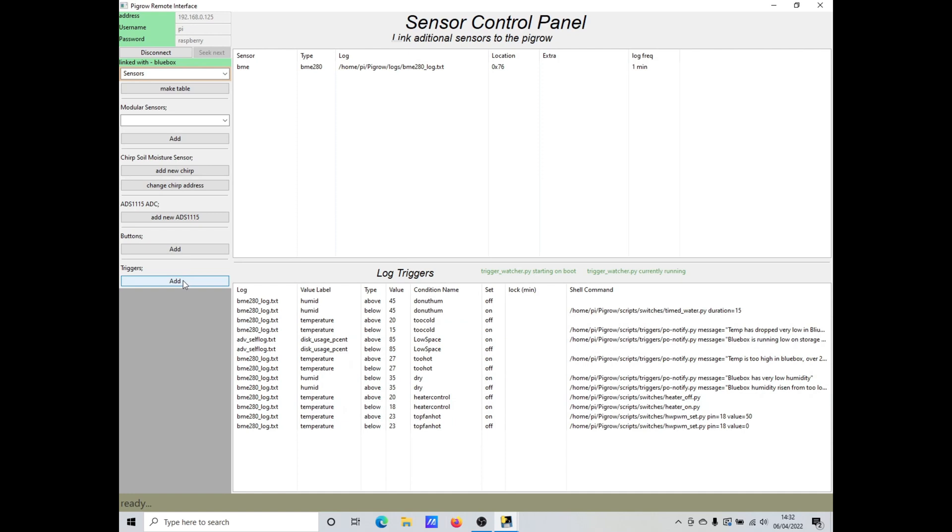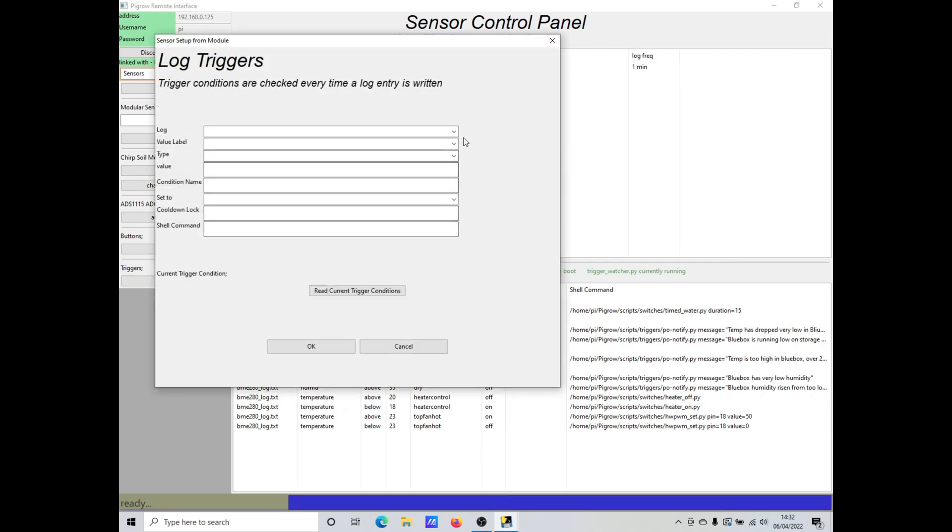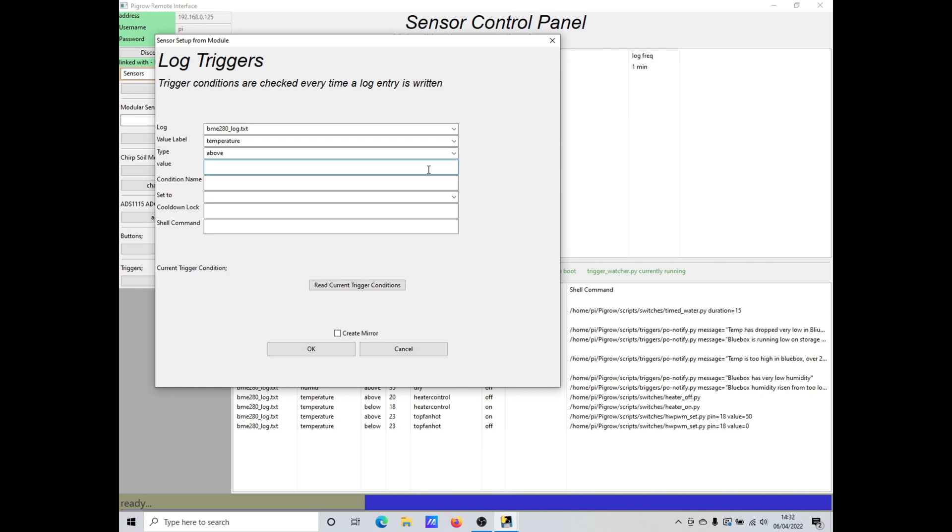To create one we just need to press add trigger. The dialog box lets us select which log we want to use and which field in that log. We want to trigger when it's above the value and I think 25 degrees should be a good threshold. We need to give the condition a unique name — I'll call it 'top fan very hot'. We also have to tell it that this is the on state for this condition, but it's just internal information.